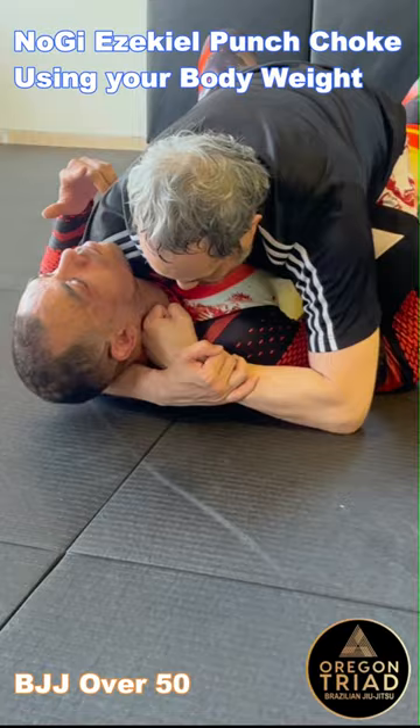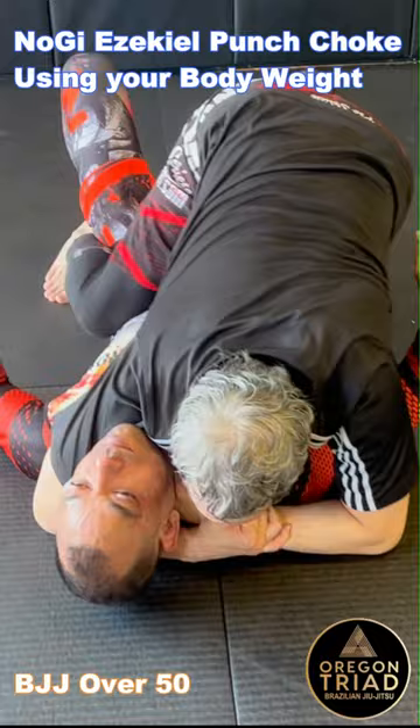And then I need to use my shoulder to push his neck into my hand. I scoot back a little bit, and then to add extra pressure, I raise up on my knee. I angle down this way and then lean down here to finish the choke.